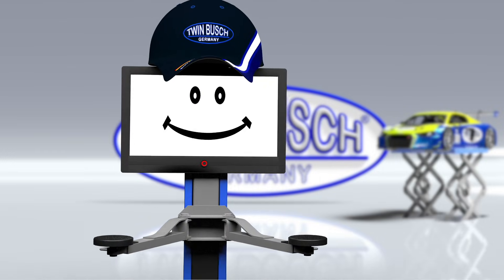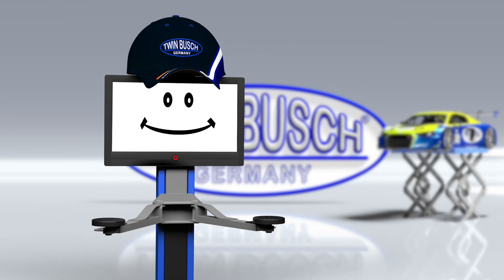And if you should be near one of our branches, please pay us a visit. We are looking forward to meeting you.